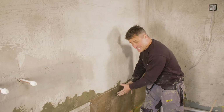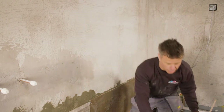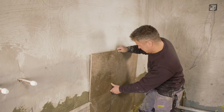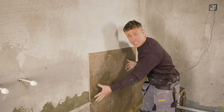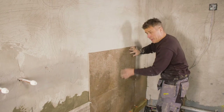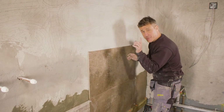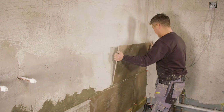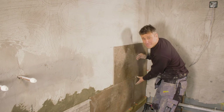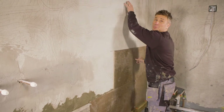Now the first course of tiles is fixed in place on the batten and starting to set, so we're ready to apply the second course. These tiles are 900mm in length, so we could fit them directly on top of the full tile with all cuts at one end — that works on a big long wall. But when we've only got a cut and a half, I prefer to fix my full tile on one side and have that same size cut on the other, then alternate them as I work up the wall.